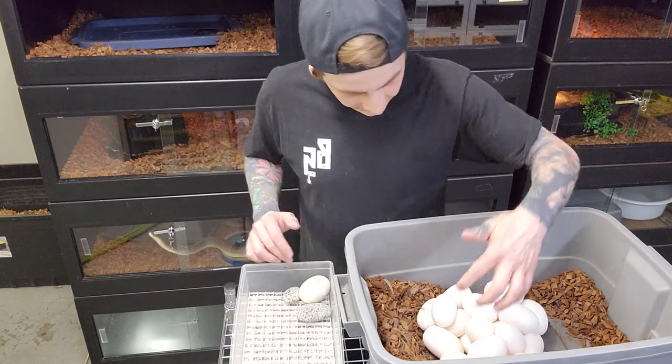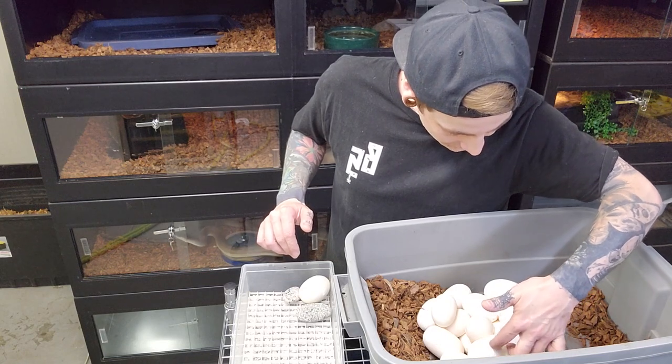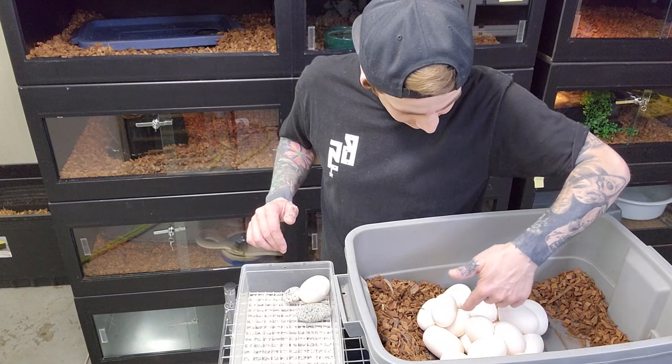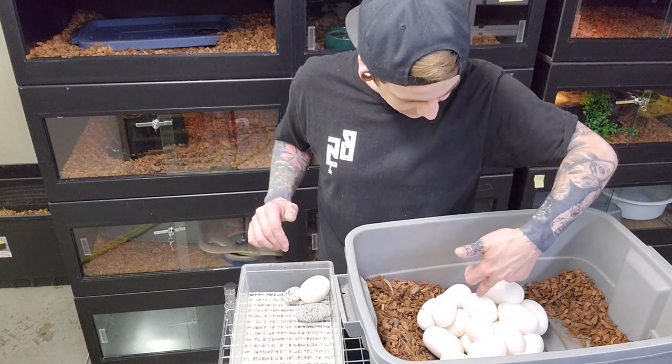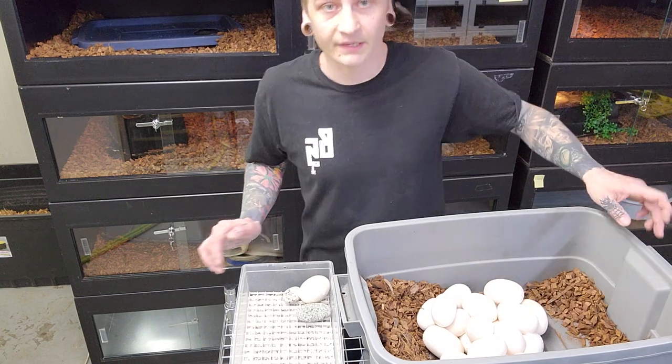Counting them out — 1, 2, 3, 4, 5, 6, 7, 8, 9, 10, 11, 12, 13, 14, 15, 16, 17, 18, 19, 20, 21, 22, 23 — I believe 23 eggs.